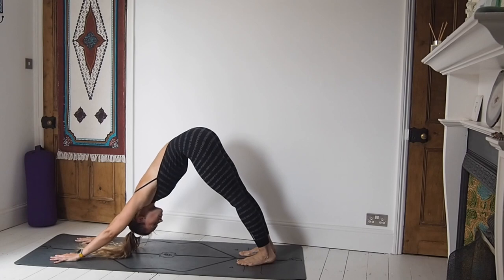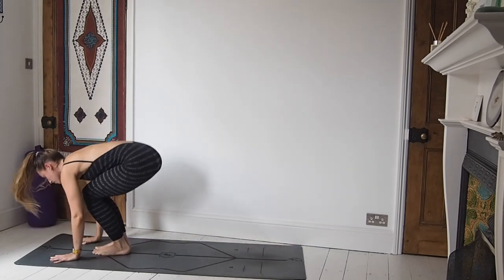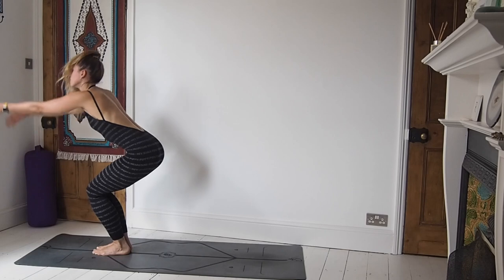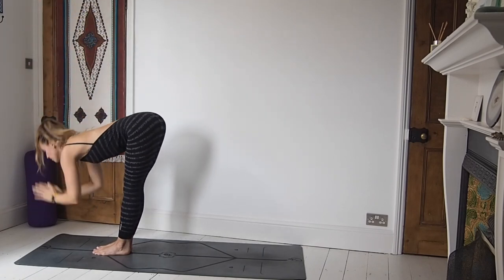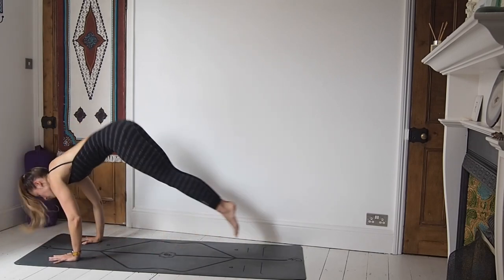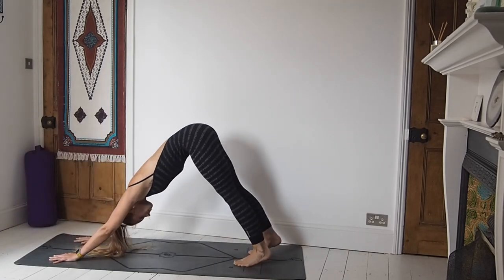Those of you still with me, let's breathe here — inhaling deeply, exhaling fully. When you're ready, step or jump the feet to the hands, lifting the chest halfway. Exhale, uttanasana. Inhale, utkatasana, lifting the arms. Exhale down through heart centre. Last time — inhale, sweep the arms all the way up, utkatasana. Exhale, forward fold. Inhale, lift the chest, prepare. Exhale, place the hands, chaturanga. Inhale, upward facing dog. Exhale, downward facing dog.